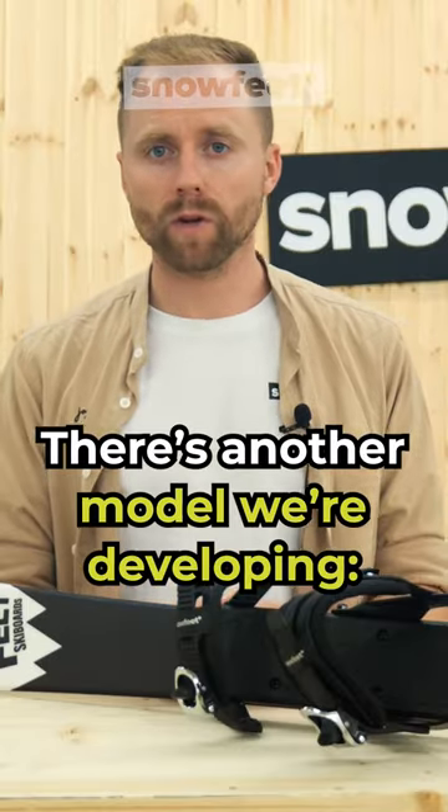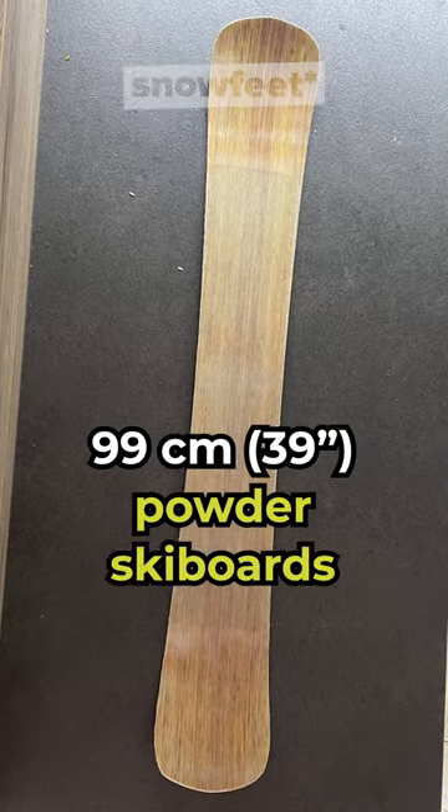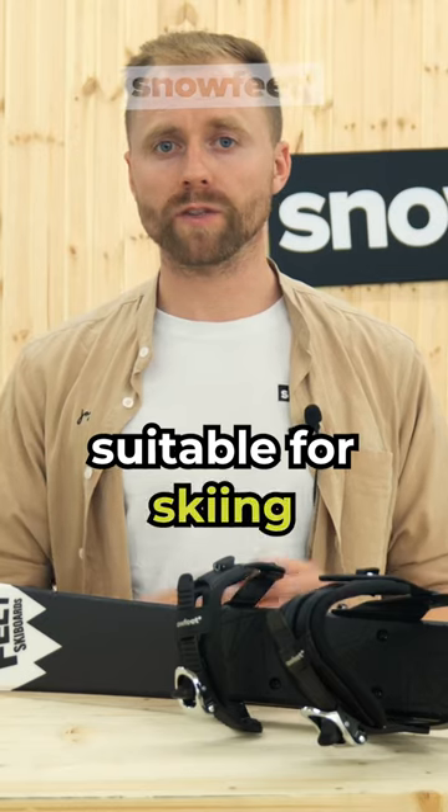There's one more model we're currently developing, and that is the 99 powder ski boards with a wide shape suitable for skiing off-piste.